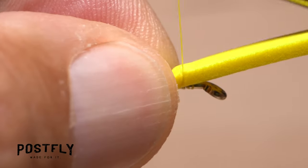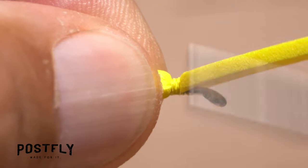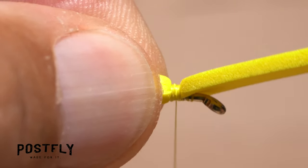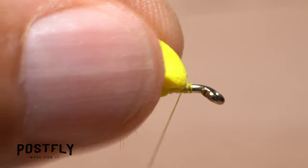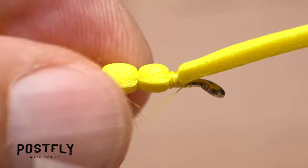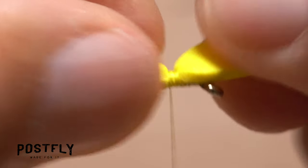Take a thread wrap about a sixteenth of an inch in front of your last wrap to create a short segment of completely bound down foam. Pull the forward pointing portion of the foam back, take a couple of wraps around just the hook shank in front of it, then return your thread rearward and take a few more over top of the bound down foam.